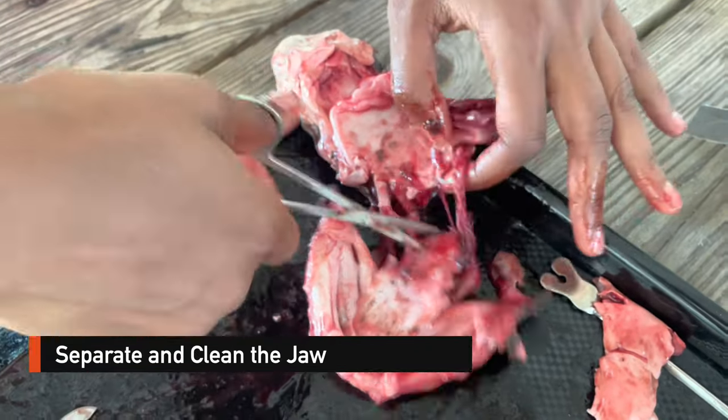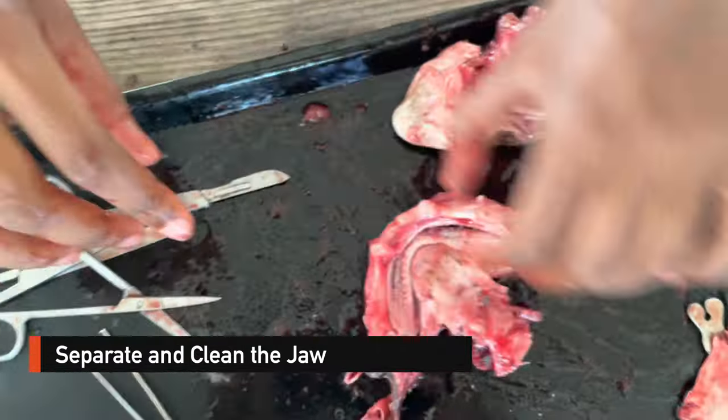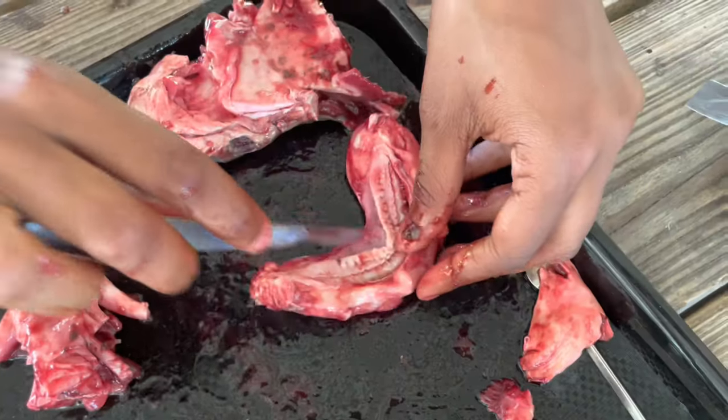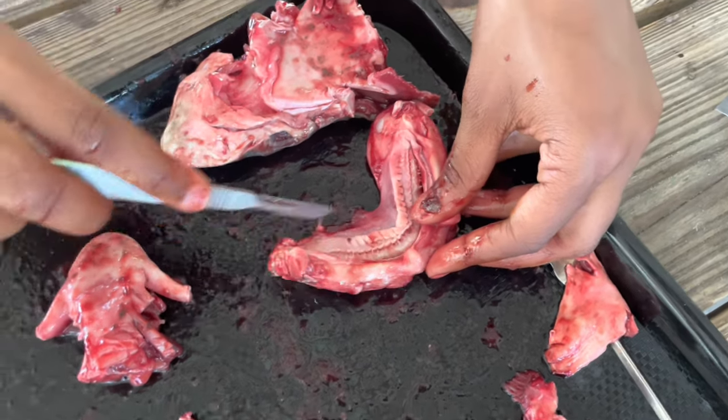I found that the scissors and scalpel were my best friends during this process. At this point I started scraping and trying to get as much of the gums off the jaw as I could of the male shark.